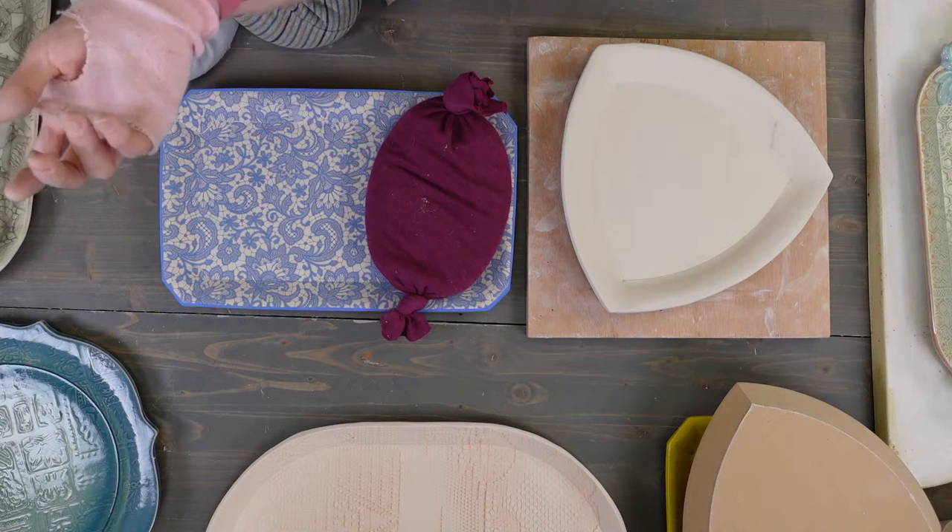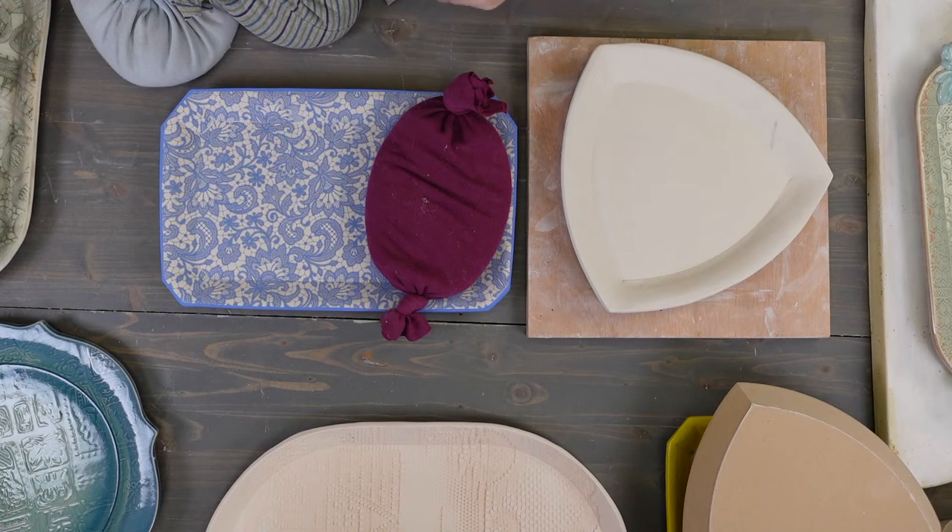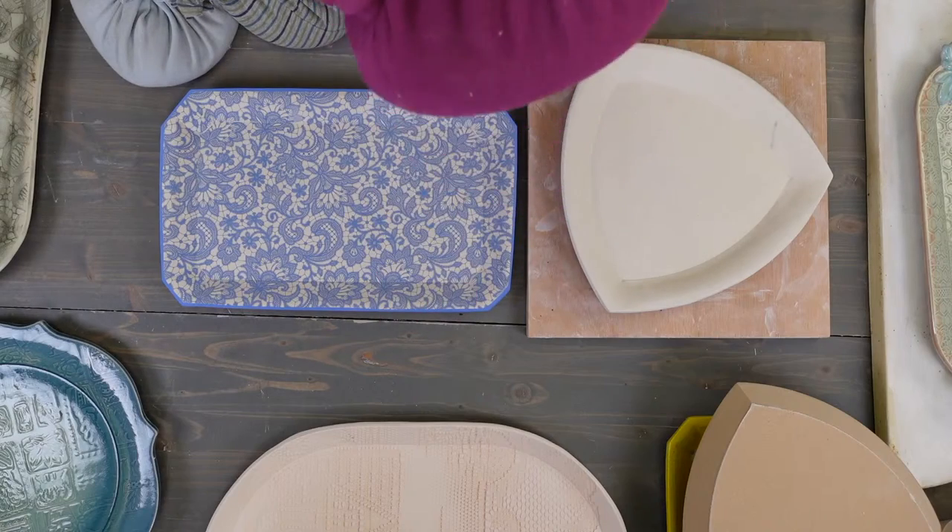When this shirt gets too old for wearing in the studio, I'll cut the sleeves off and it'll become a weight bag. So you might have seen this shirt in videos years ago.